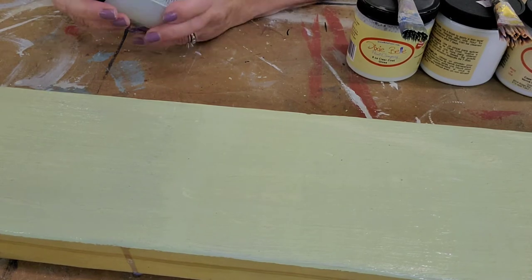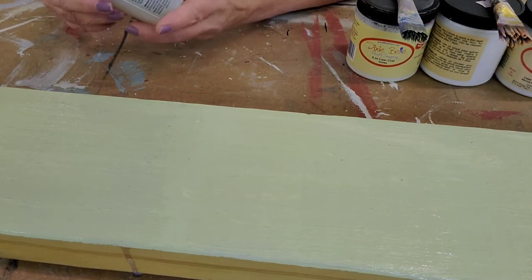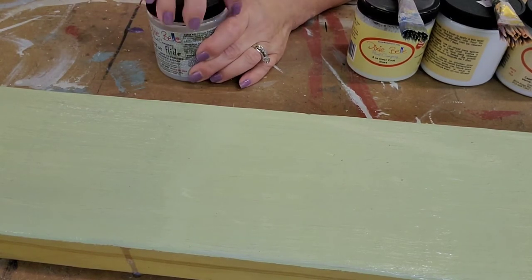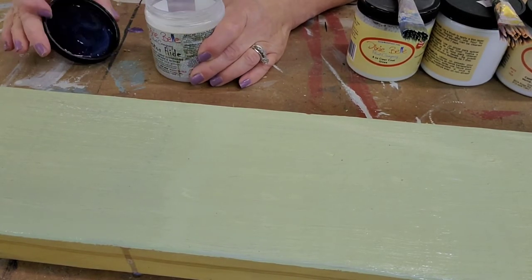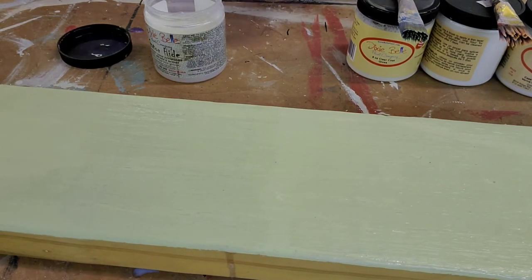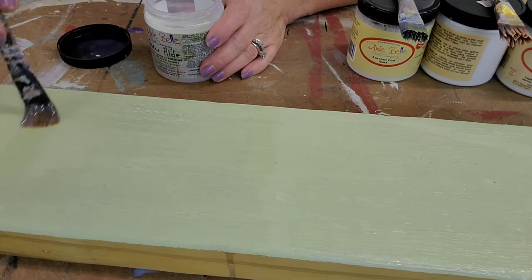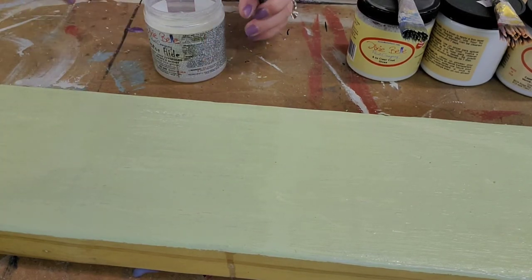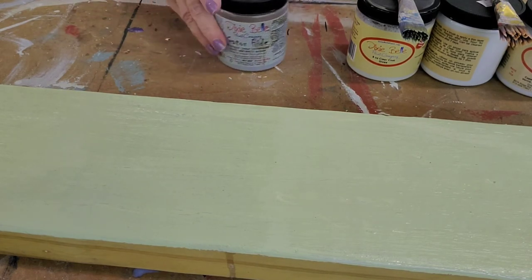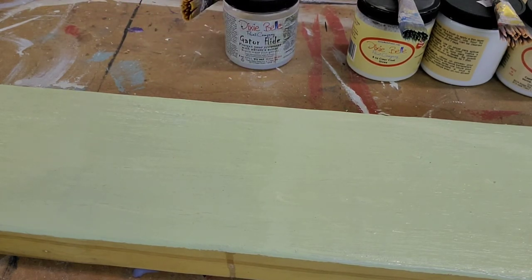Lastly, we're going to put Gator Hide on it. Gator Hide is a water-resistant sealer — it's like a polycrylic. It's really good for sealing surfaces like tables and cabinets that you're going to have in the kitchen or bathroom. We're going to let all four sections dry and then come back and look at the results.